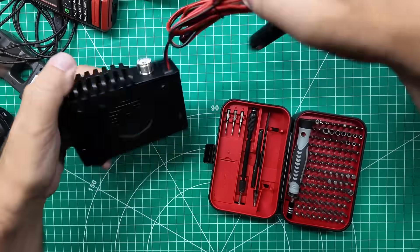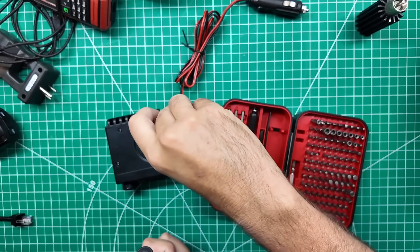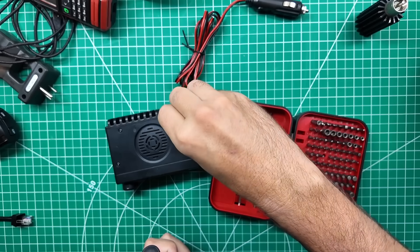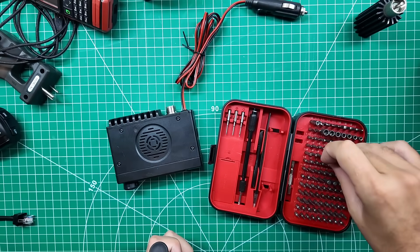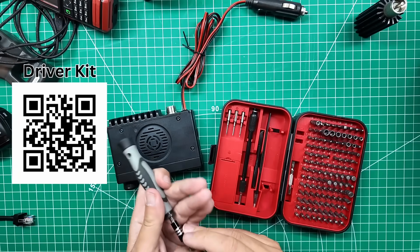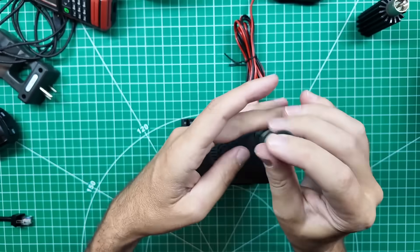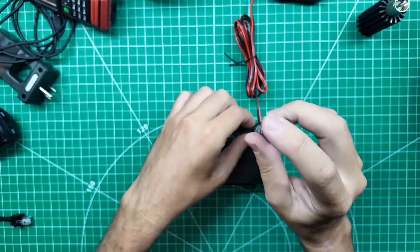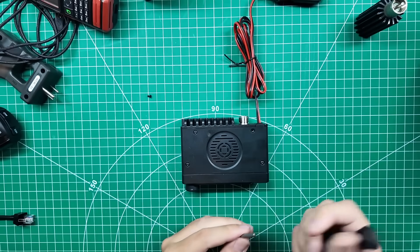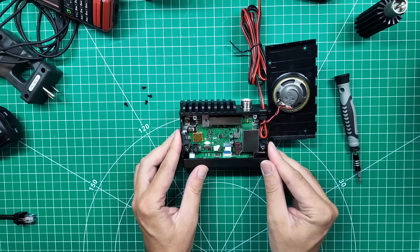I do have another video where I go over this complete mod, but this is going to be a different way of doing the same thing — there's always more than one way to do something, and I don't just mean the right way and the wrong way. This is my favorite screwdriver kit for doing benchtop work — I'll leave a link in the description. These are Torx screws but the bit is actually a security Torx — it's got that hole in the center. Be careful when you're pulling the lid off because the speaker is attached and you don't want to yank it away.